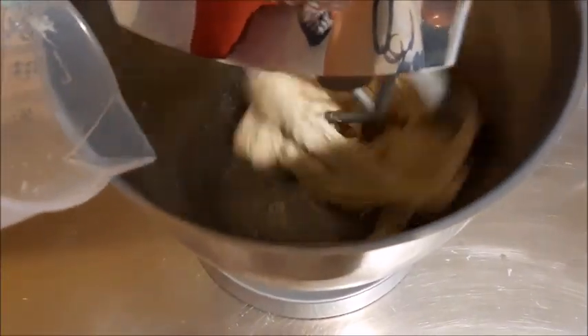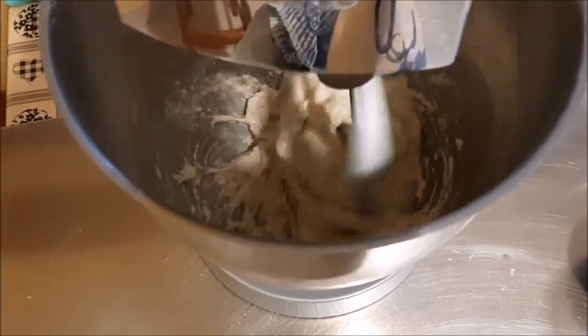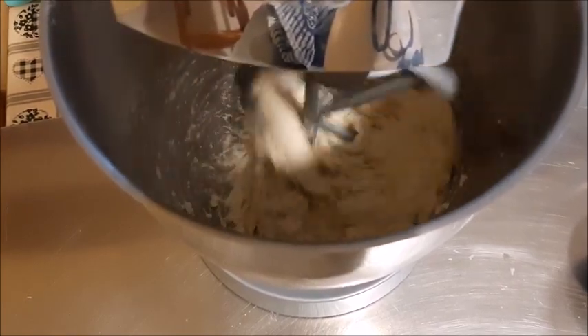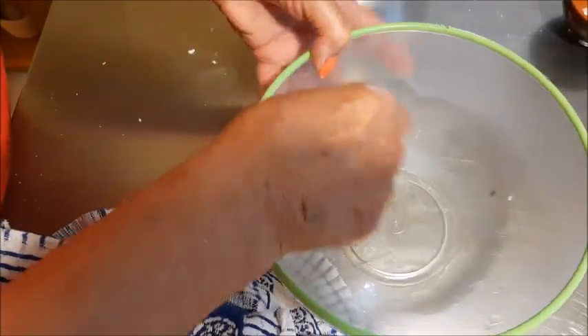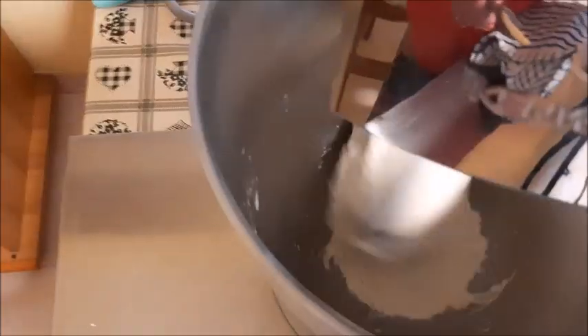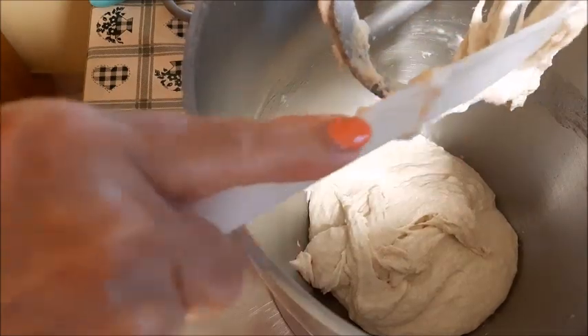Finisco di mettere tutta l'acqua; l'impasto rimarrà molto morbido, però poi con il gancio, aumentando la velocità, porto ad incordatura. Ho fatto dei tagli nel video, regolatevi per i tempi. Nel frattempo che gira la planetaria mi preparo la ciotola — se ne avete una diritta è meglio, perché l'impasto deve raddoppiare. Come vedete sta incordando, ci vuole ancora un pochino; a questo punto metto il gancio, però se volete potete continuare con la foglia.